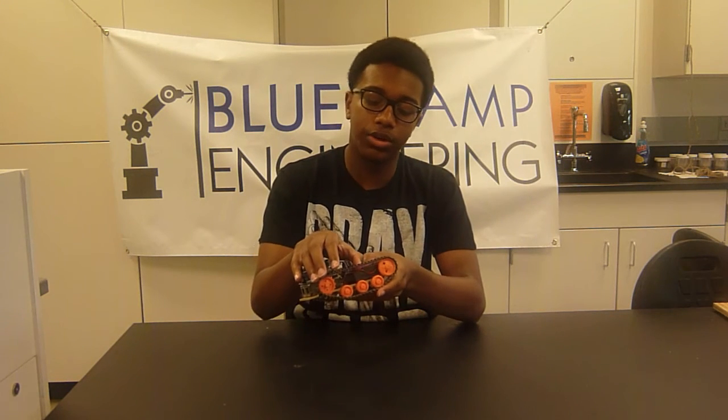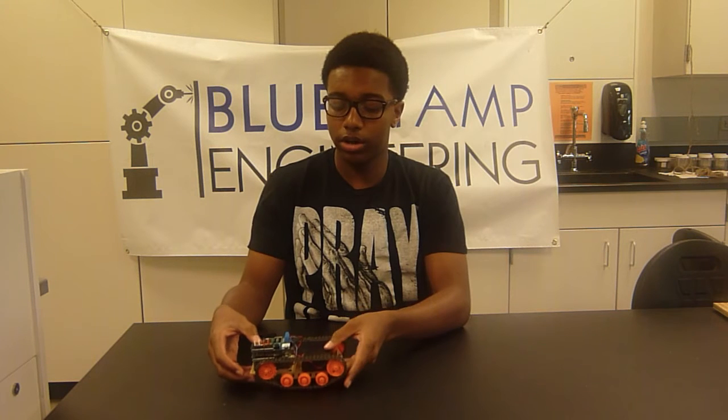I'm Malcolm. I go to DSST Cole High School and I'm going to the 11th grade. This is my remote control tank, Milestone No. 1. This is an example of how it works.